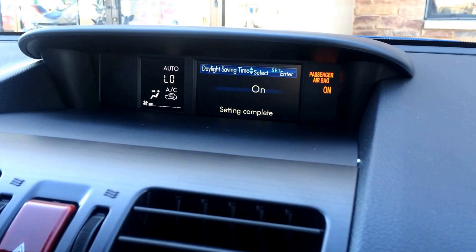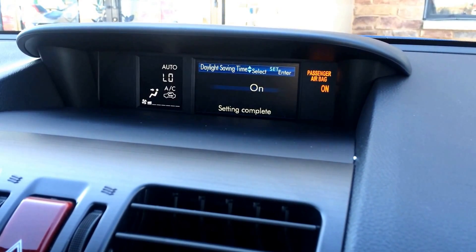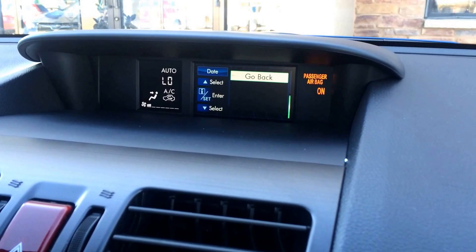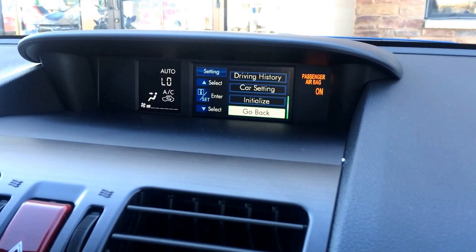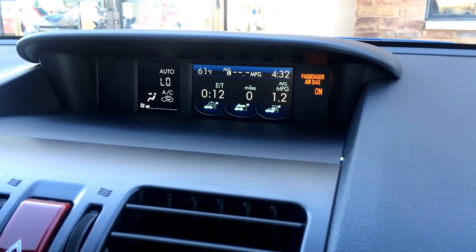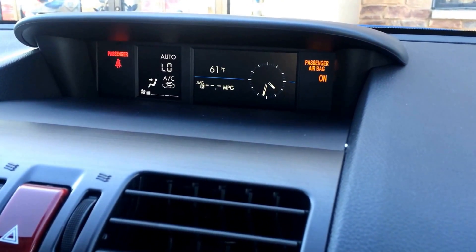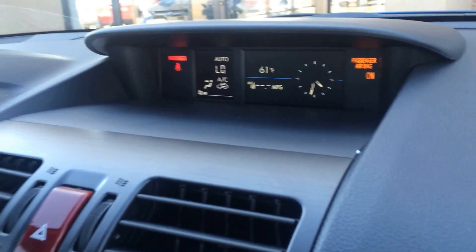Do a quick pull and release on our set button on the steering wheel. You'll see a confirmation there of setting complete. Now again, with all of these screens you always have the option to go back at the bottom of each and every one of them. You can see our digital clock up there changed to 4:32. Now we're all set and ready to go until we fall back this fall. Thanks for tuning in on how to change your clock on a 2014 or 2015 Subaru Forester.